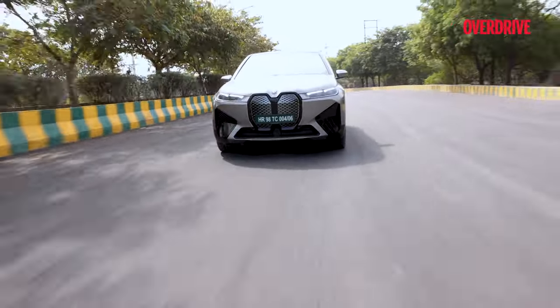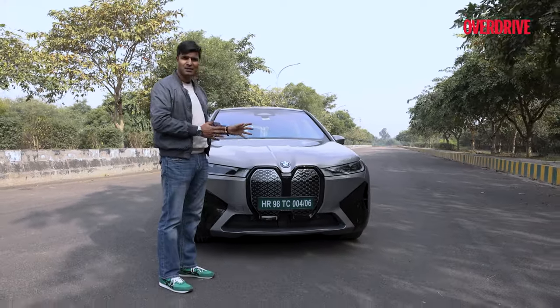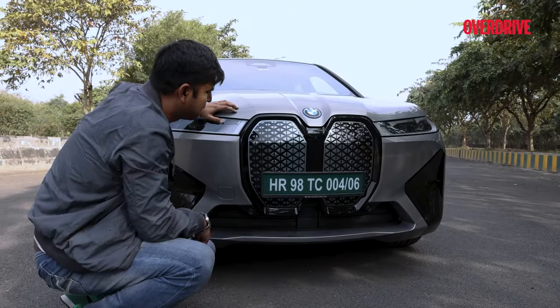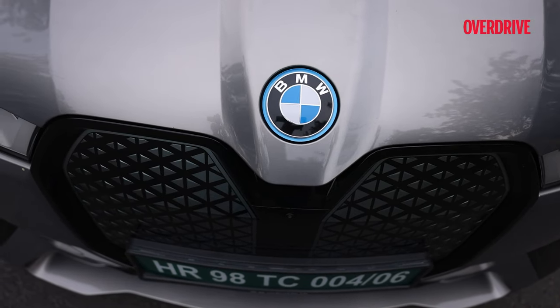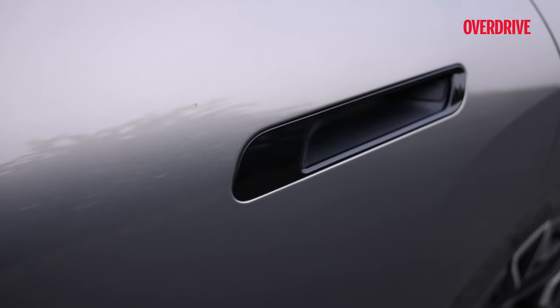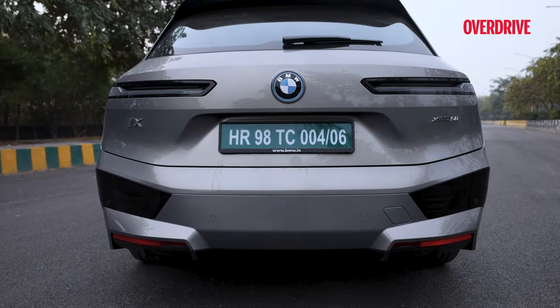The iX also gets a ride height control mechanism which independently adjusts the suspension in case of uneven weight load on different wheels. The kidney-shaped front grille, though the iX doesn't need one as an EV, houses all the sensors and cameras while maintaining the typical BMW shape. To keep the centre of gravity low and the body rigid, BMW engineers have used carbon fiber panels. The streamlined body with upright stance, tucked-in flush-fitting door handles, sharp exterior mirrors, and muscular lines give the iX a big bold SUV persona while keeping it extremely aerodynamic.